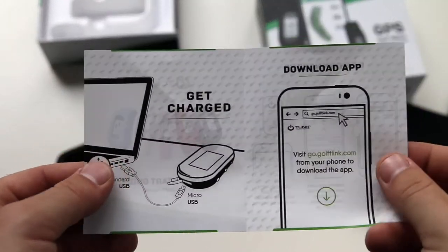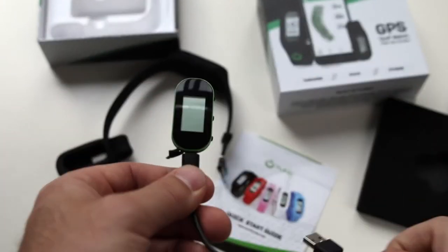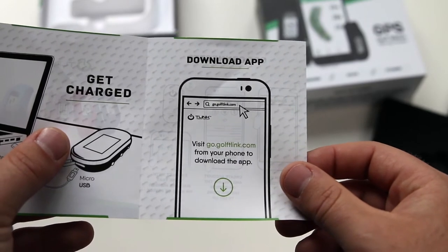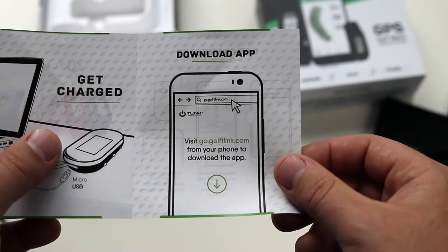When we open up the quick start guide, you'll see the first step is to charge up the T-Link using the micro USB cable. While the T-Link is charging up, you can download the app by visiting go.golftealink.com or by searching for T-Link on your smartphone app store.